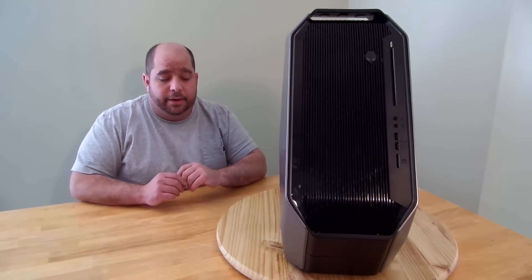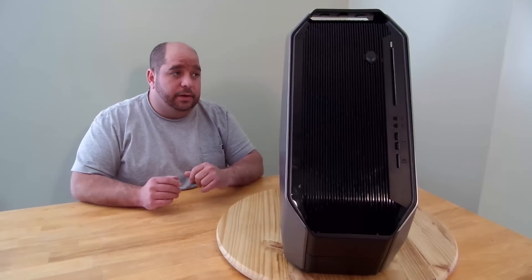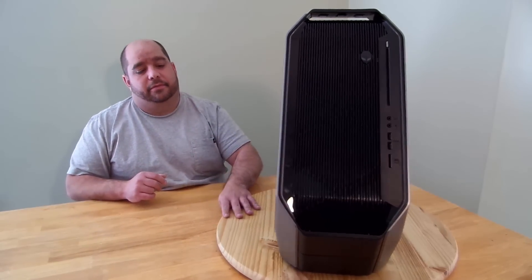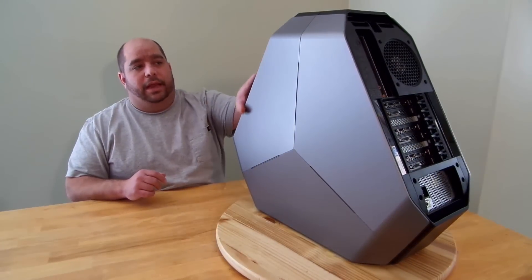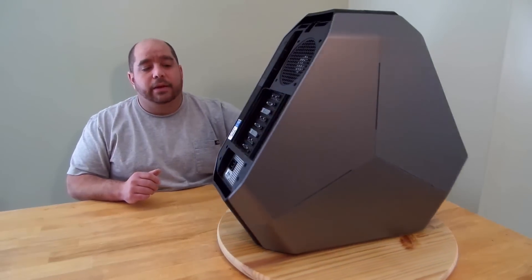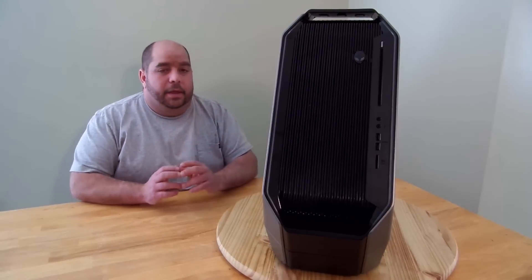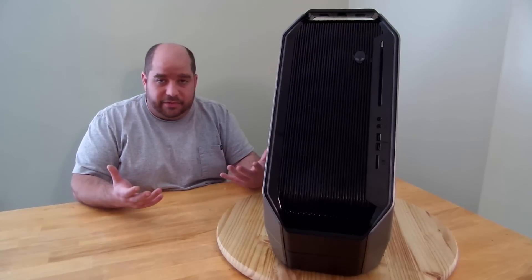Hey guys, this is Iggy back again with Dragon Blogger. I know you've been seeing some of the videos I've been posting of me testing with the Alienware Area 51 machine. Some of you have probably been more interested to see what's actually inside — what makes this machine so special. Alienware has been working on something like this for a very long time, even before Dell bought them, but now that Dell owns Alienware they've been able to mature into an awesome company.